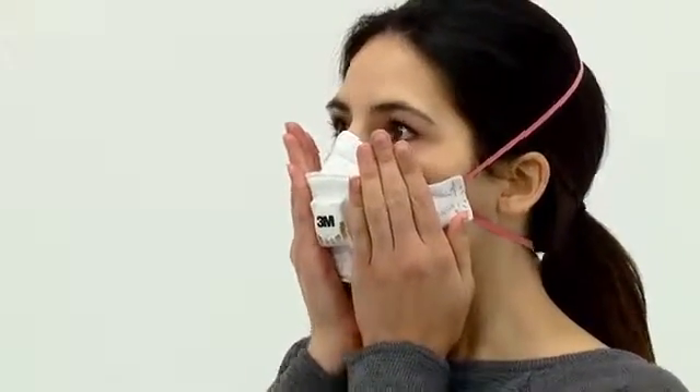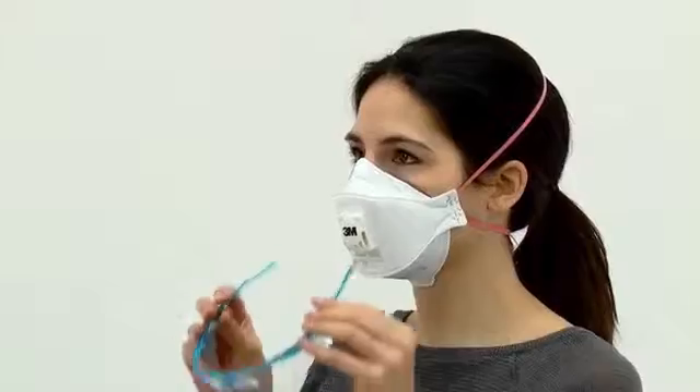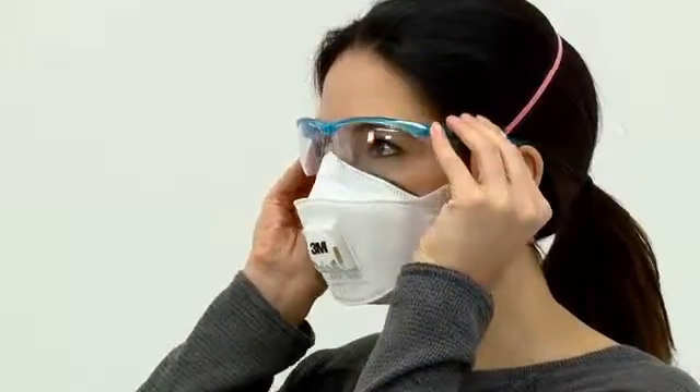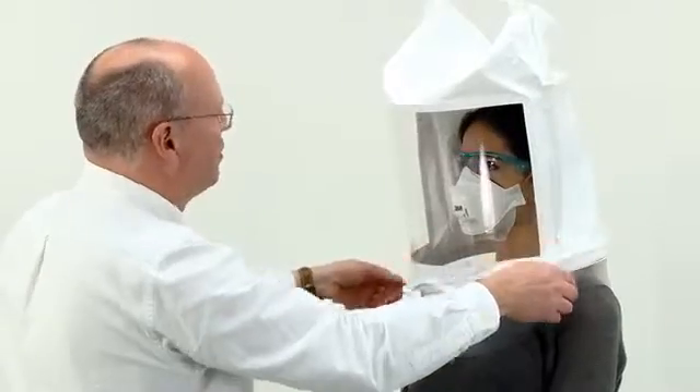After confirming the taste is cleared, ask the subject to fit their respirator and perform a fit check. They should also wear any other personal protective equipment or glasses that will be used with the respirator and might affect its fit. Ask the test subject to tell you if they taste the mist at any time, instruct them to breathe through their mouth with their tongue slightly out, and then fit the hood as before.